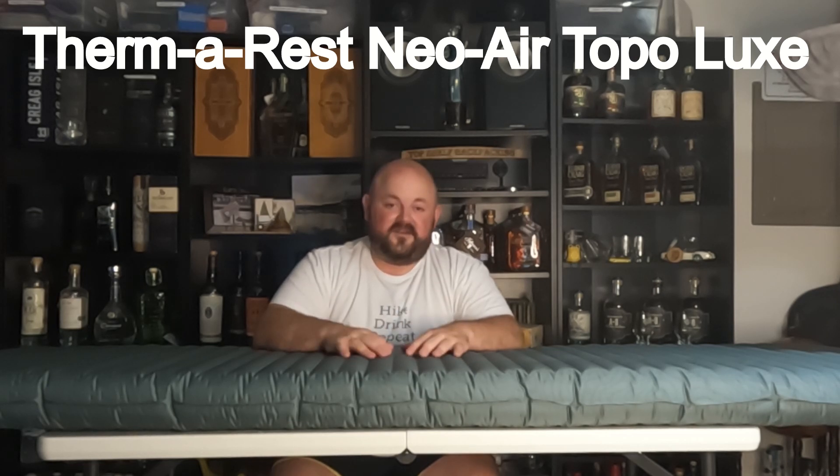So if you've had any experience with the Therm-a-Rest Topo Luxe, drop a comment or shoot me an email, and I look forward to a full review after I get this guy out on trail. For more information on all the products you see on this channel, visit topshelfbackpacking.com. And until I see you again, cheers!